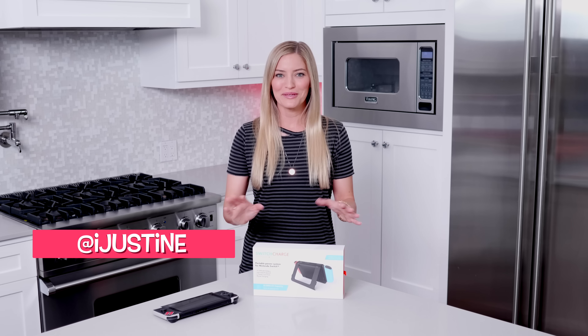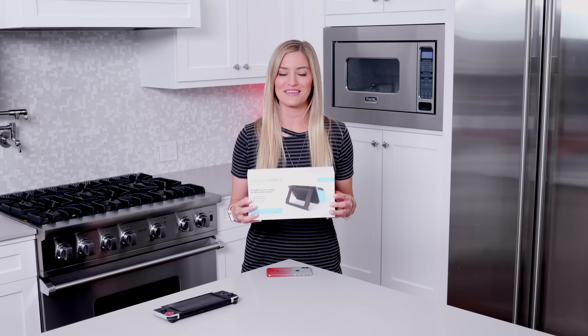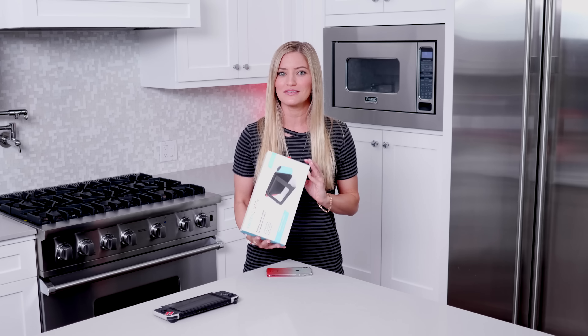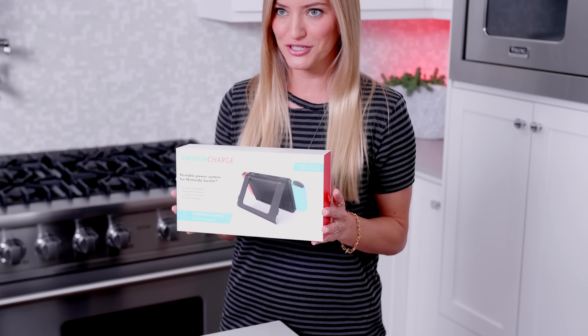Hey guys, how's it going? It's Justine and today I'm doing an unboxing video. Yes, I'm in my kitchen because I was shooting cooking videos, but this is something that just came in the mail. I ordered this over a year ago. This is a Nintendo Switch battery charger.